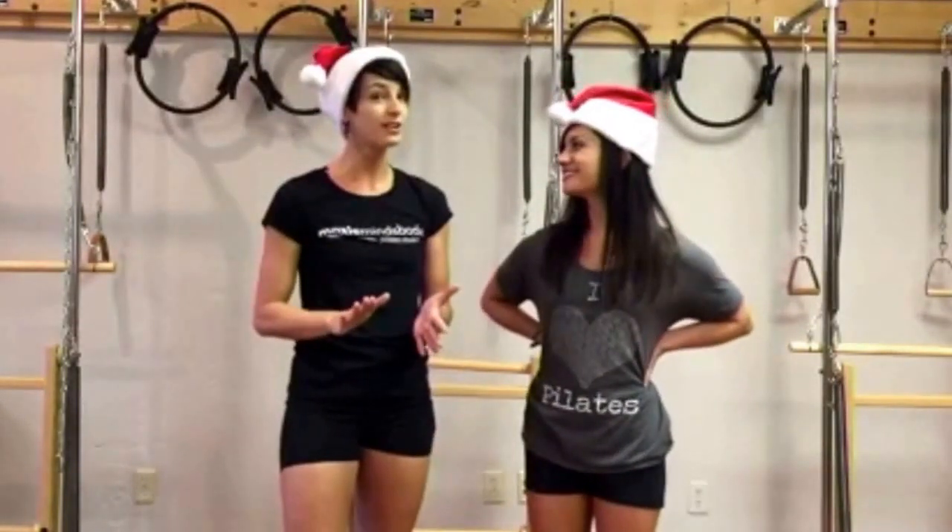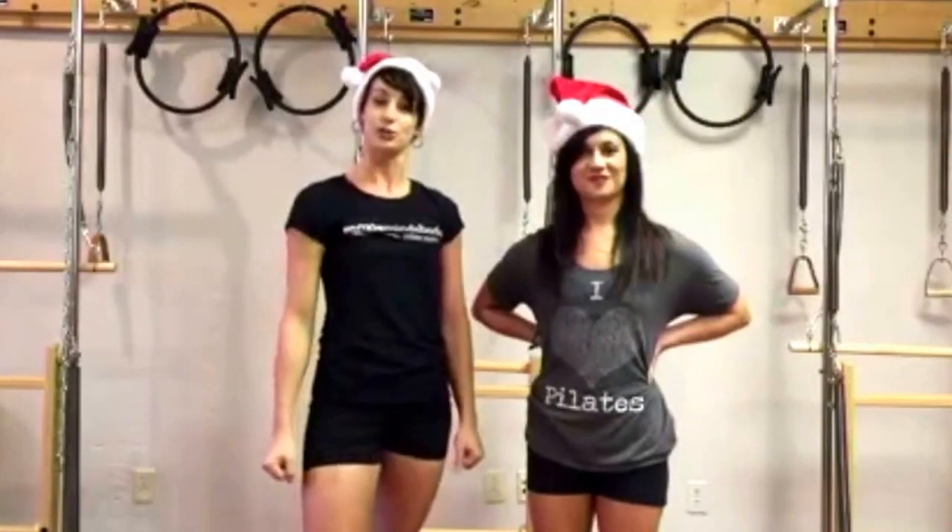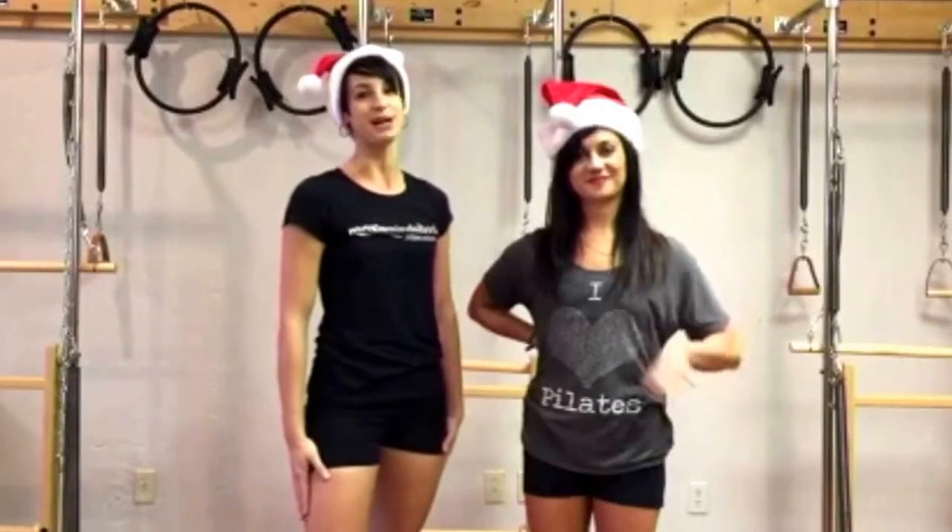If you still have questions on how to use it, check out the next video where you can actually see how to use the dry brush. Happy Holidays from Moxie Mind and Body!